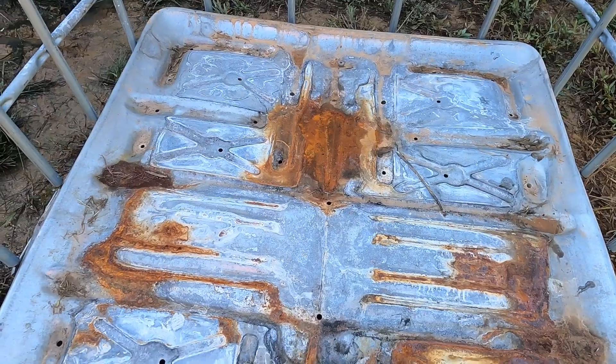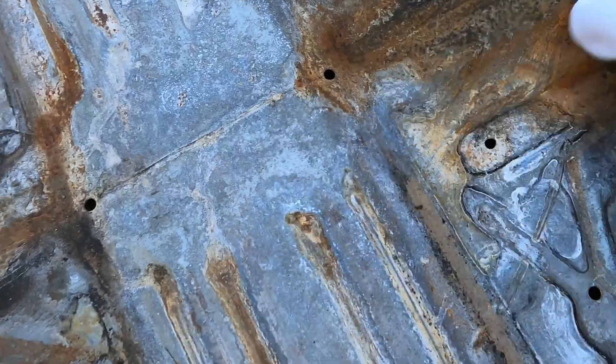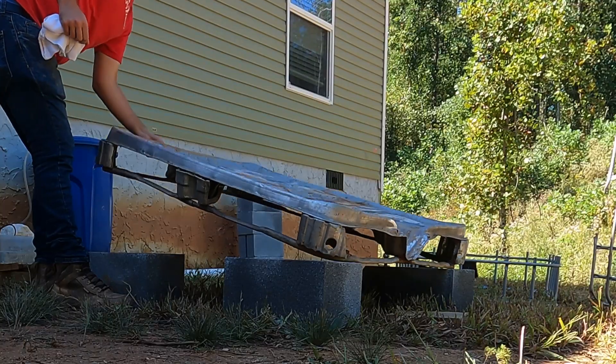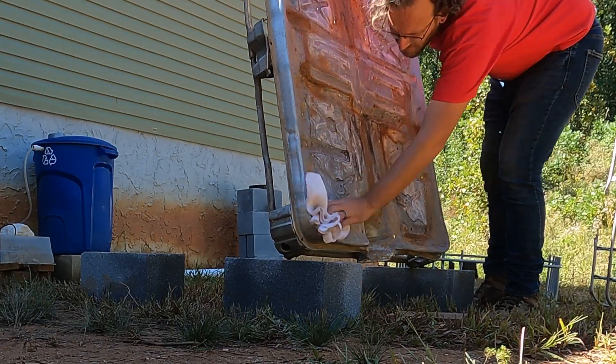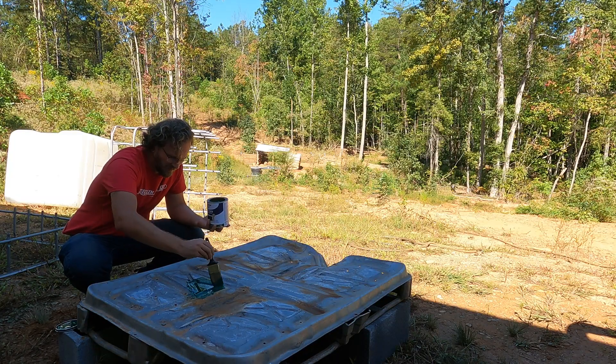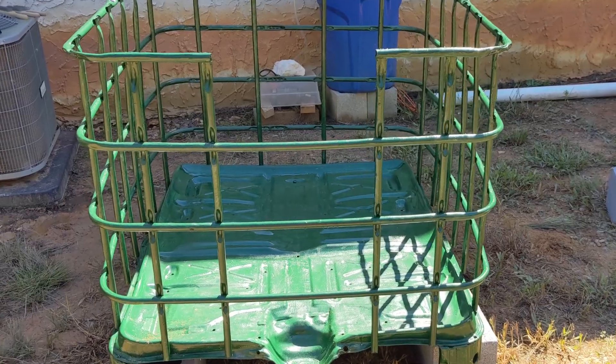There was a lot of rust on the bottom, so I used a wire brush to clean off as much as possible, then wiped it off with an old cotton rag. We decided to put on a few coats of Rust-Oleum latex paint. All of the metal got painted.